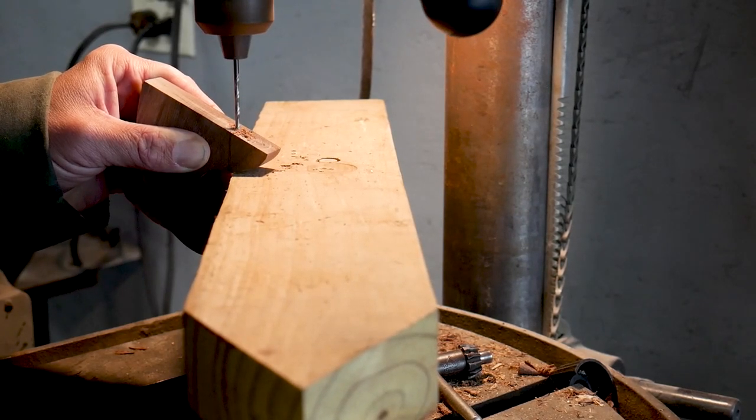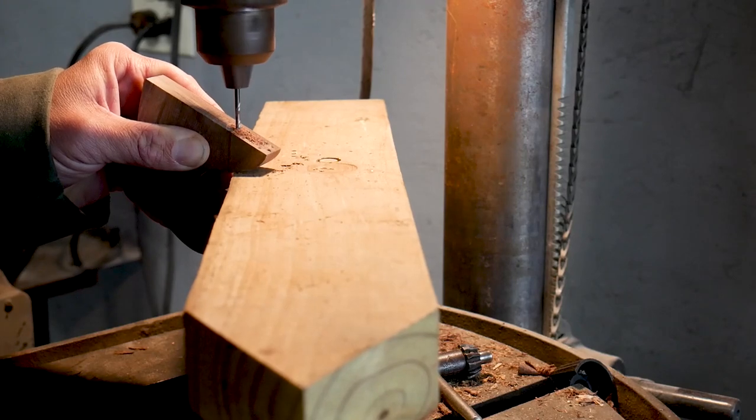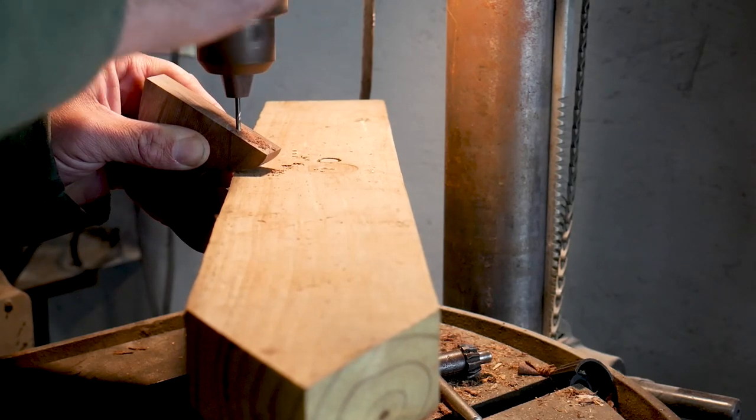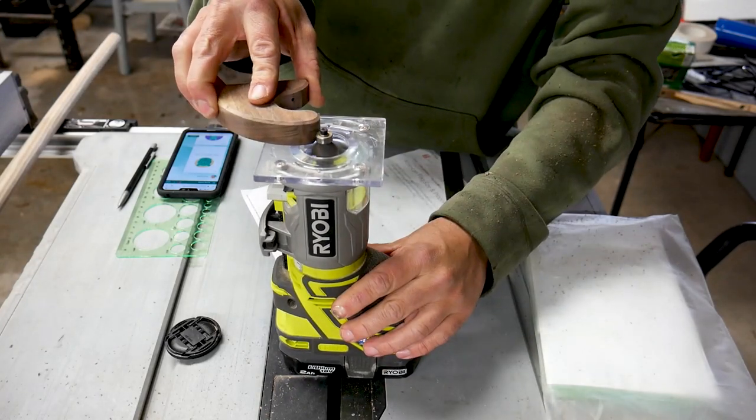Then it was back to the drill press to drill a small pilot hole for the mounting screw. I used a chamfer bit in my router on all the sides of the mount.